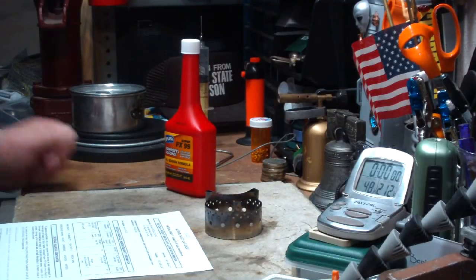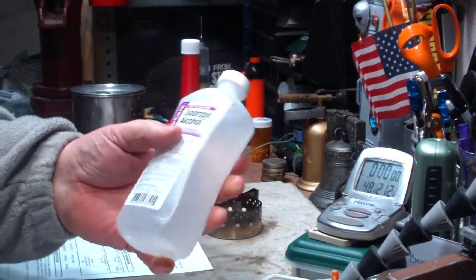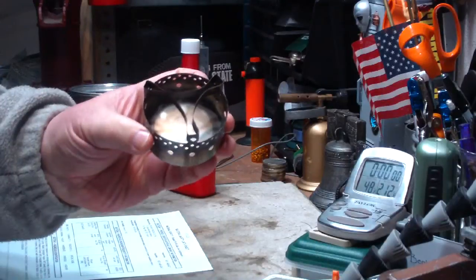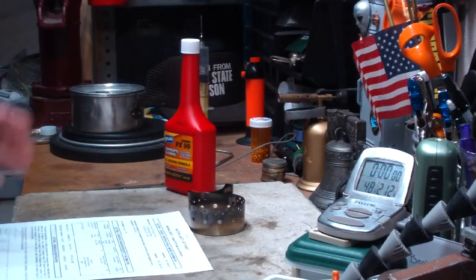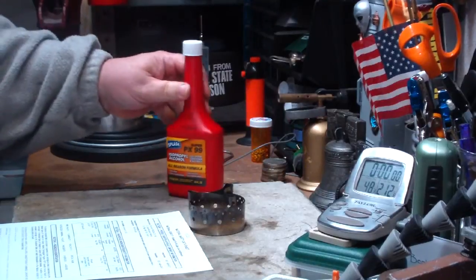100% versus 91% — that's the isopropyl alcohol I was using before, which is only 91%. I wanted to see what that extra couple of percent makes in terms of difference on something like the Flat Cat Gear ISOClean 2.0 stove. So that's what I'm going to do today — duplicate the same test I did with the 91% isopropyl alcohol, but using this stuff.